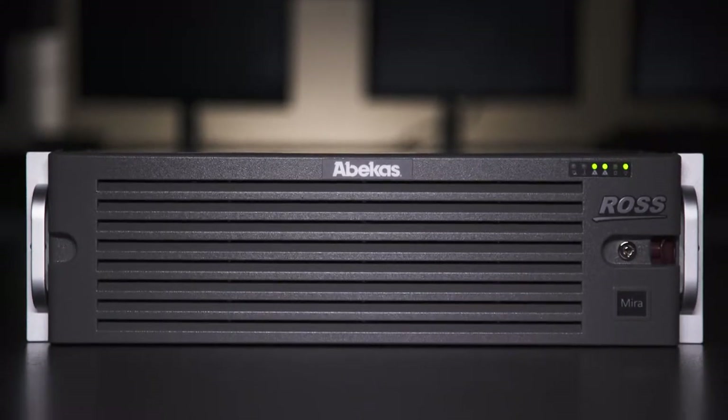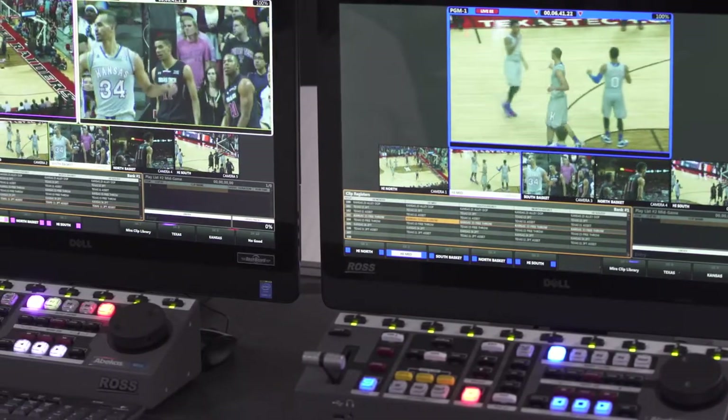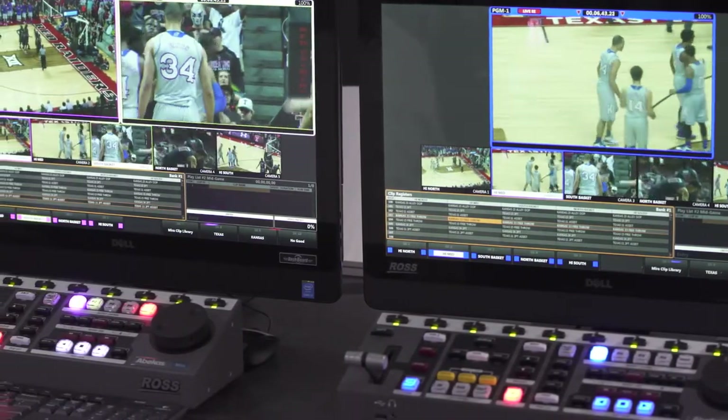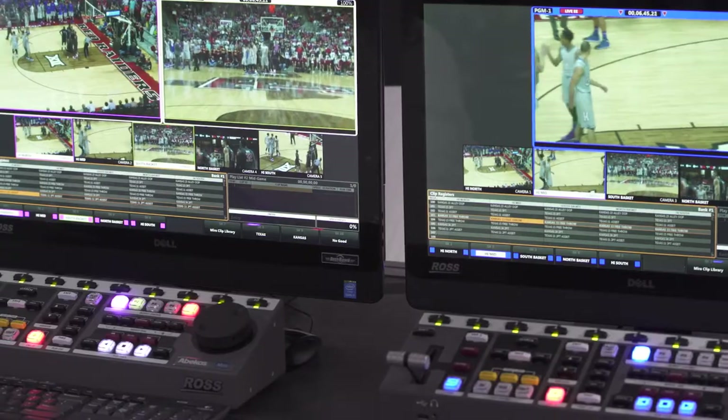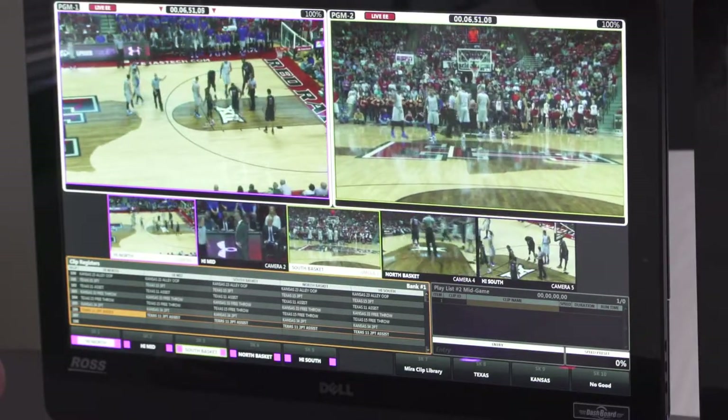With the mirror replay server, it has the ability to connect either one or two control surfaces so that two operators can work in tandem on the same replay event, or the server can be operated with one operator. Included in the functionality is the ability to clip off content, name them very quickly, and search on that content once the clips are saved.